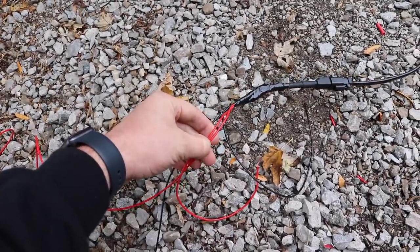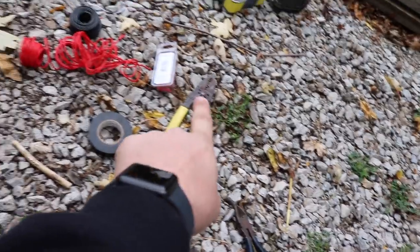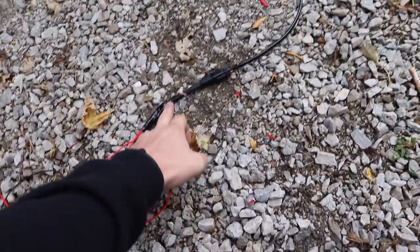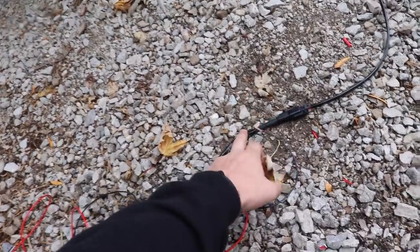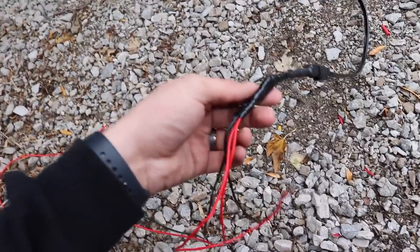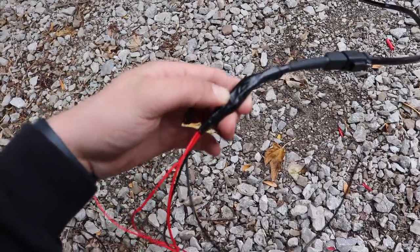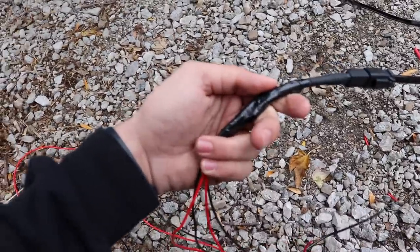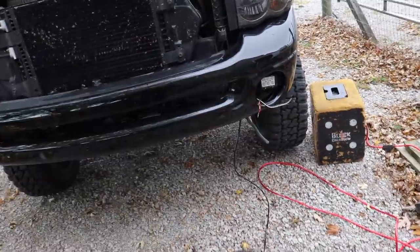I'm no electrician, so don't give me too hard a time. I used butt connectors — connected two red wires, stripped the ends, twisted them together really tight into basically one solid piece, pushed it into the connector, then connected it to the red end on the harness, and the black wires to the black wire. After connecting those two, I separately wrapped them with one layer of electrical tape, then jointly wrapped them all together to clean it up into one piece.